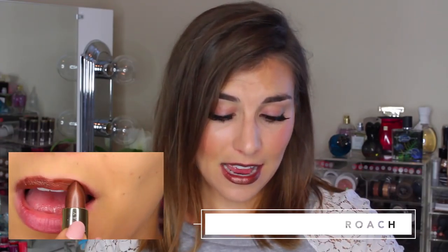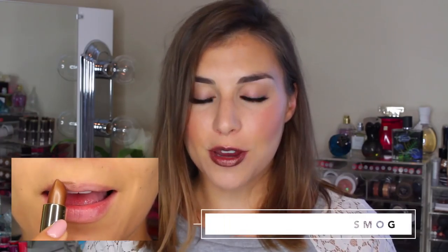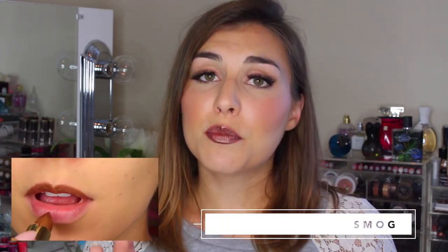On to the golden browns — the two I'm wearing on my lips right now. First, as a base, is Roach, a cream finish described as a deep burgundy brown. Honestly I would say it's more of a golden, bronzy, toasty brown — more red leaning, but pretty true brown in my book. Then there is Smog, another cream finish that is a deep coppery bronze. Both of these are pretty highly shimmery or frosty, which is something to be aware of. Even though they're listed as cream finish, they have a texture and a shift to them.